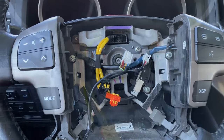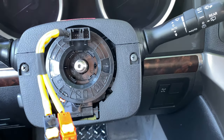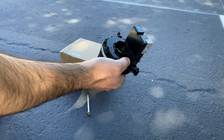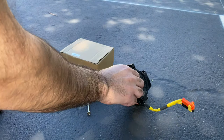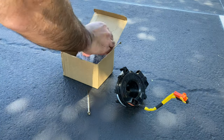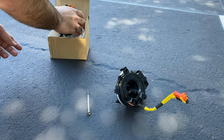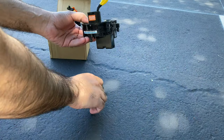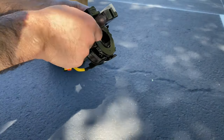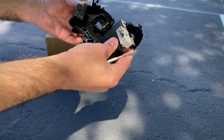And prevent it from hitting you. Now you're gonna need to open these two screws to take this cover out. Here is the clock spring that was on the vehicle, and this is the other side.